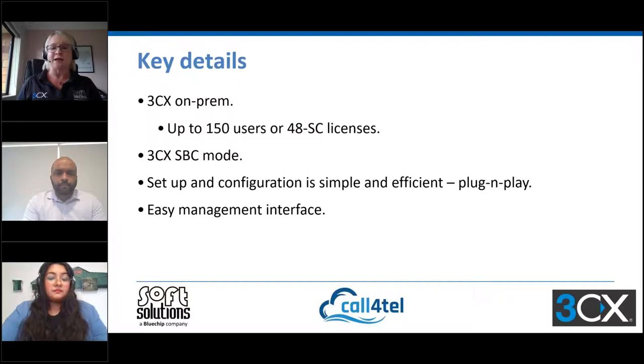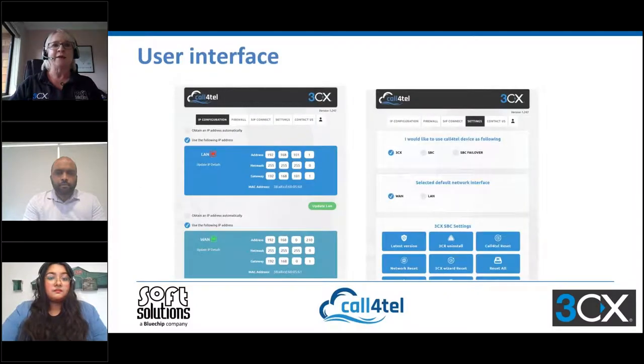It just cuts down on that engineering time — we all know the pain of configuring Raspberry Pis for an SBC. I'm going to let Anisha talk to these next couple of slides, and she'll take you through a walkthrough of the portal, then I'll pass the controls over to her so she can give us a quick demo as well.